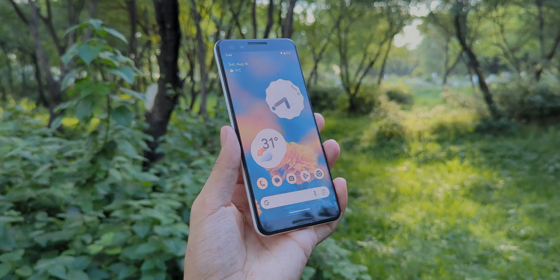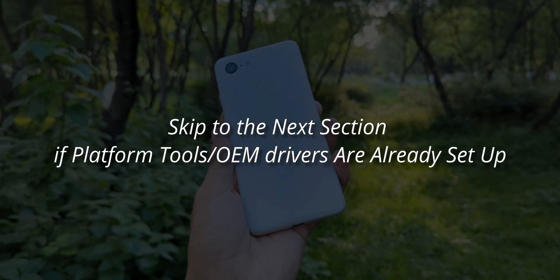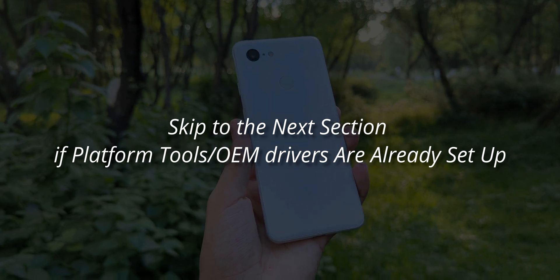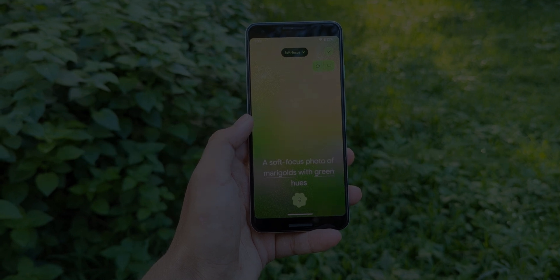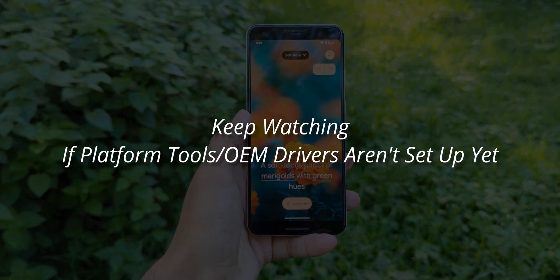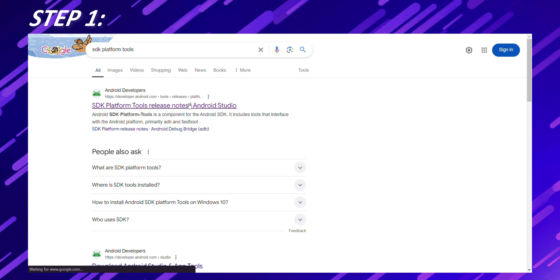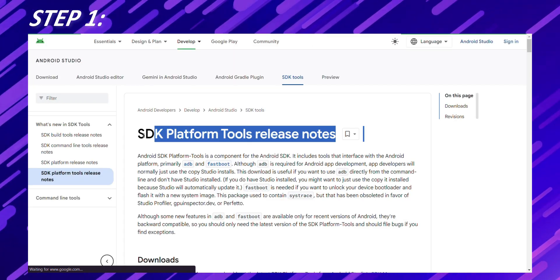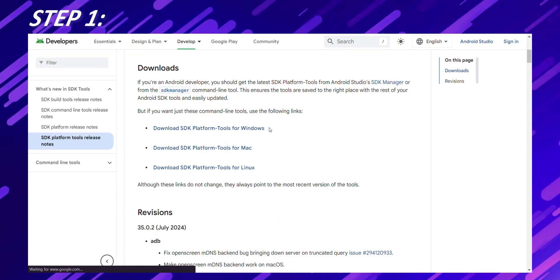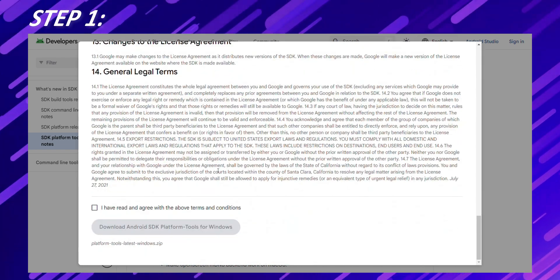I'm guessing most of you already have the ADB tools and Android OEM drivers set up on your devices, but I know some of you might need a hand with that. So if you're all set up, feel free to skip ahead to the next part of the video. But if you need help with installing ADB tools and OEM Android drivers, stick around and follow these steps. Install ADB and Fastboot — these are part of the Android SDK platform tools. Head over to the official Android developer website; I've put the link in the description below. Download the platform tools package for your operating system: Windows, macOS, or Linux.